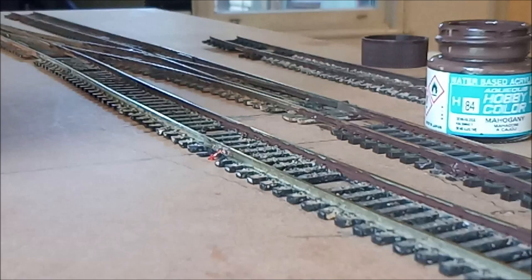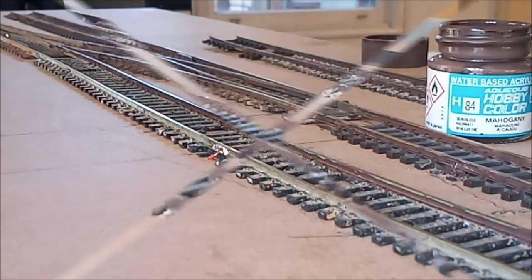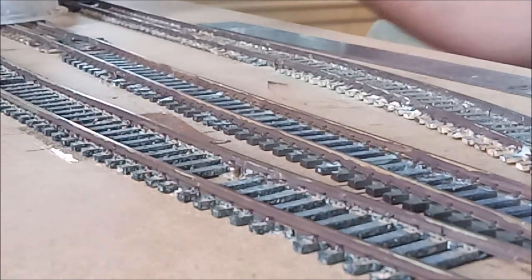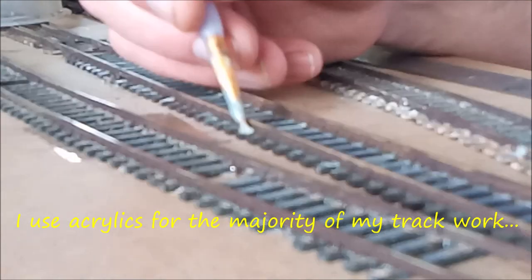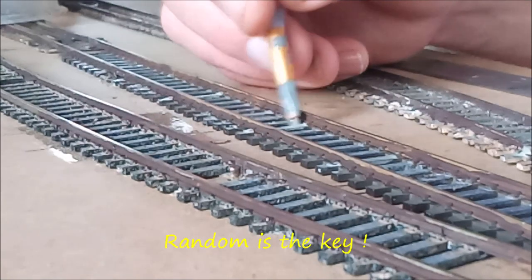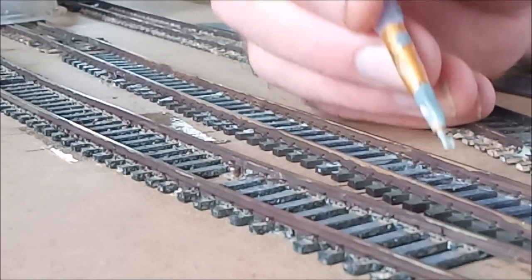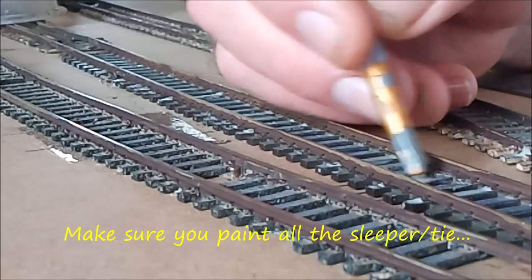I'm going to carry on with the painting and get this done. We're back here now painting the sleepers. What I've got here is just a mix of light grey - it's probably about 50-50 paint and water. What I'm doing is just going over sleepers randomly, and what that will do when it dries is dry to a light shade. It looks more like a weathered timber rather than a heavily bleached timber.